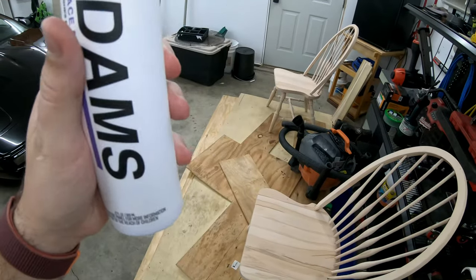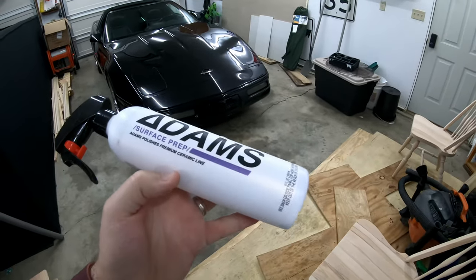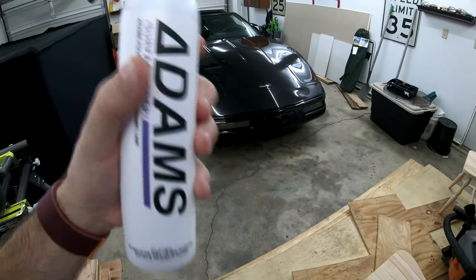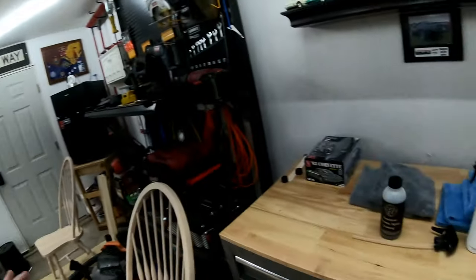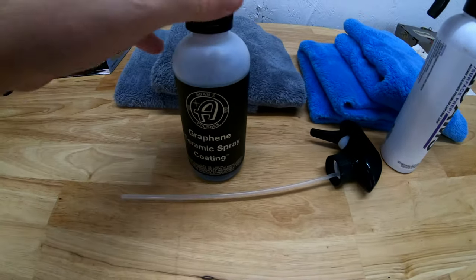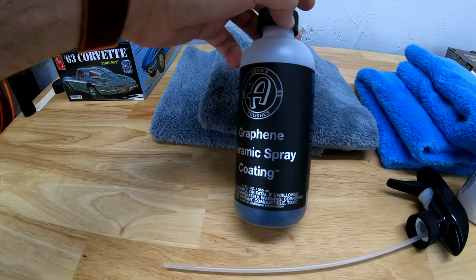You're supposed to use the Adams Surface Prep anytime you're getting ready to do any kind of ceramic coating — whether it be spray or the kind you apply with the applicator pad. So I forgot it and did not have this material. I ordered it over a week ago, it was supposed to be here last Friday, but it got held up in West Virginia with FedEx. I didn't get it until yesterday, so it's been two weeks since I uploaded my last video. I'm very sorry about that. We are getting into it right now — we're going to be doing the Adams graphene ceramic spray coating.